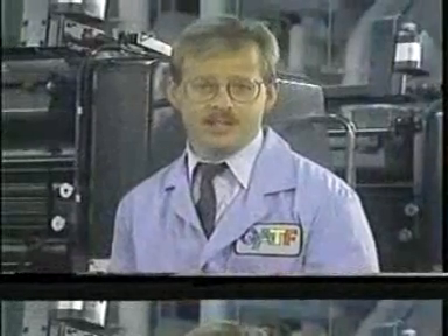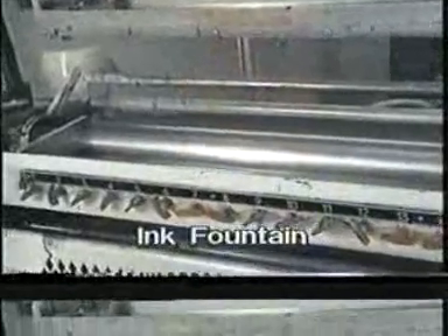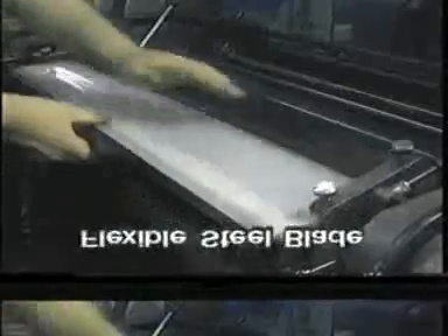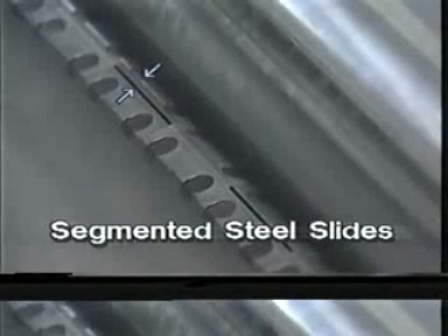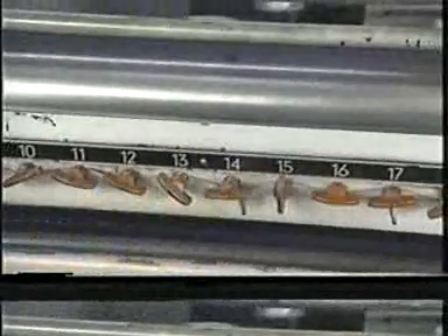Once the proper formulation is selected, ink is loaded into the ink fountain. The ink fountain is a trough formed by either a flexible steel blade, a plastic liner, or in newer designs, segmented steel slides that run against a large metal fountain roller that picks up ink with each rotation. The width of the gap between the fountain blade and the fountain roller can be adjusted by fountain keys, which are a series of thumb screws mounted across the press.